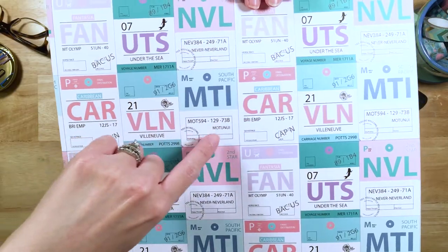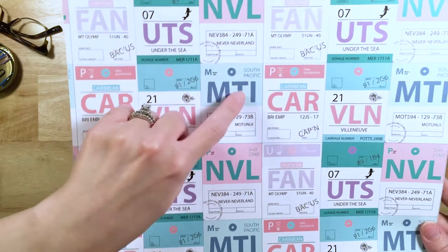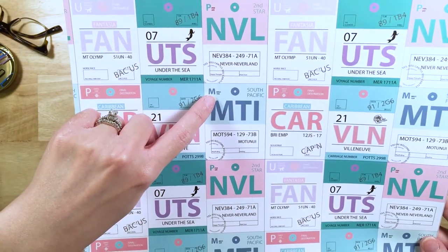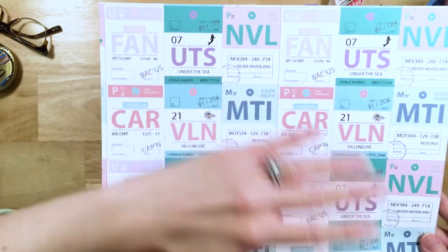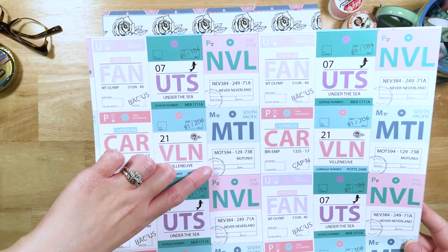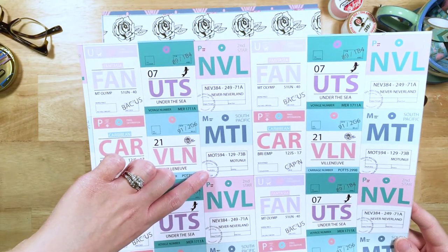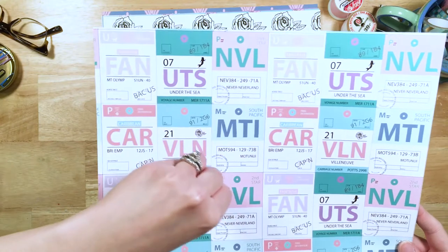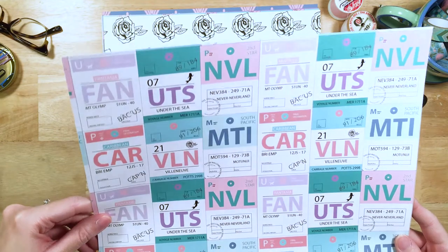Here we've got MTI for Motunui. It says Motunui on there — MTI — it says South Pacific. In the corner it says "M" and "Maui Sea," like it's a Maui Sea ship cruise or vacation that you're going on — that's what the luggage tag is for. Like the demigod Maui. And then in the corner it says "you're welcome, you're welcome, you're welcome" — sort of stamped on there as if customs has stamped it on, like the song "You're Welcome."